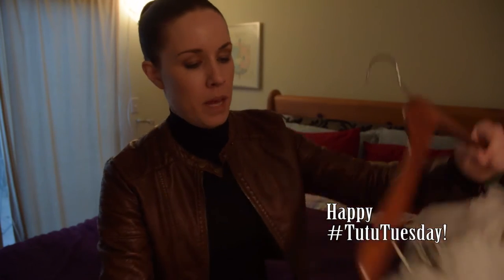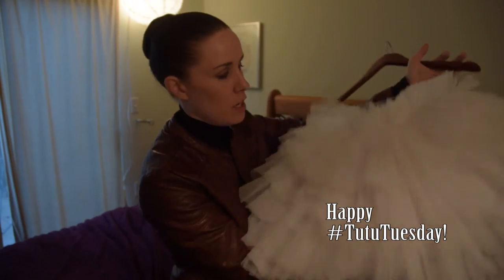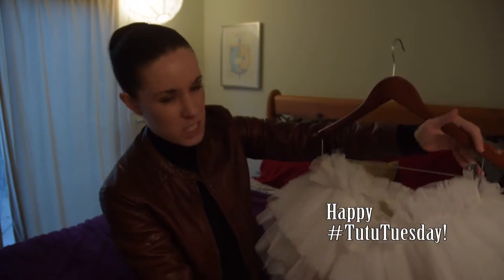This is the Block Belle Rehearsal Tutu. Right now it's upside down. Let's turn it over.